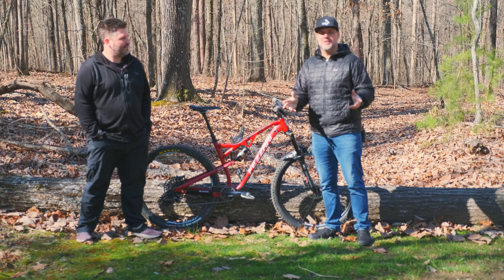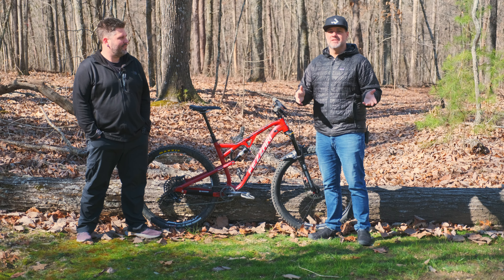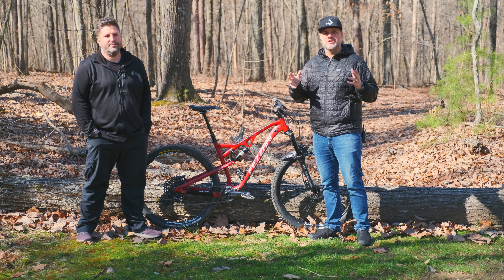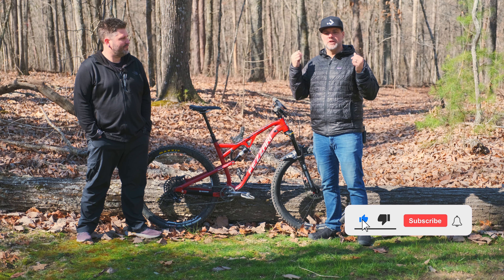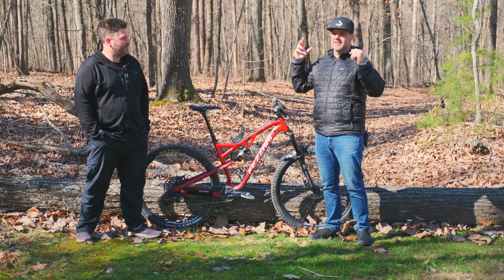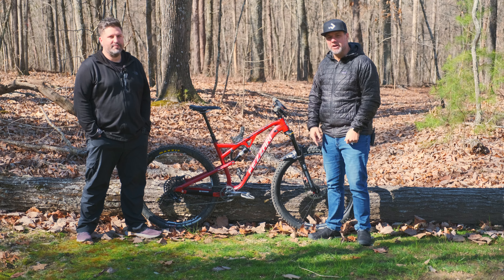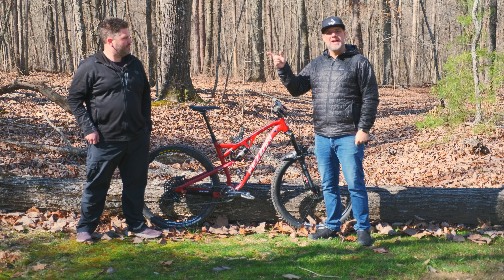Hey everyone, thanks for checking out this video. My name is Bobby, this is MTV Over 40. If you've never been to this channel or checked out any of my videos, this is all about my journey getting started mountain biking and just bringing you along for the ride. I explore different things, all that fun stuff — go check out some of the other videos to get caught up to where I am right now.